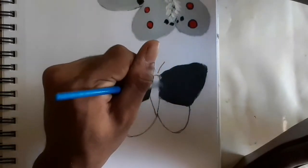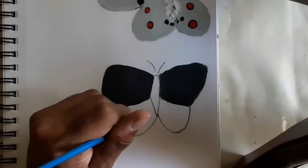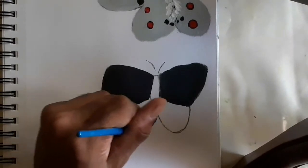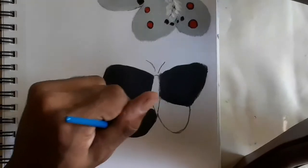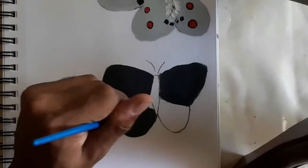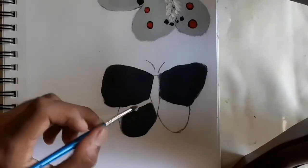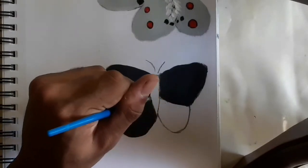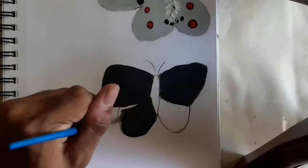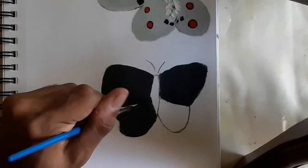If after you're done and it isn't covered evenly, you can always go over with another coat of paint.